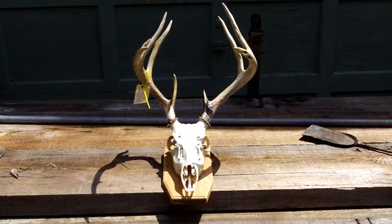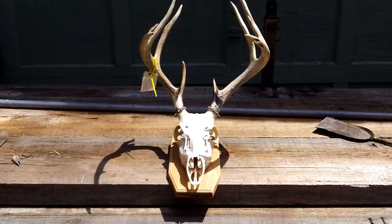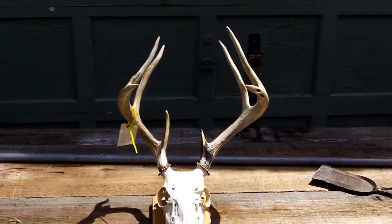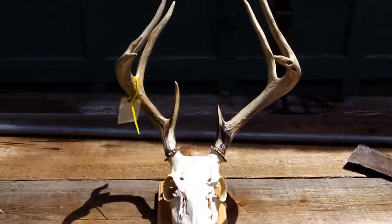Here is a Twin Pine Taxidermy — absolute piece of horseshit — European mount. $135, nine months waiting.